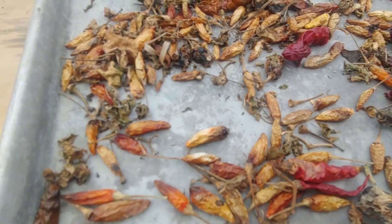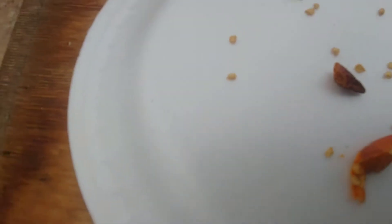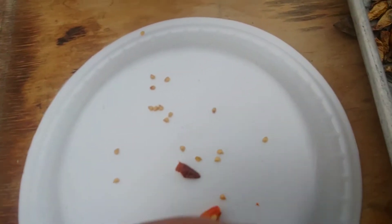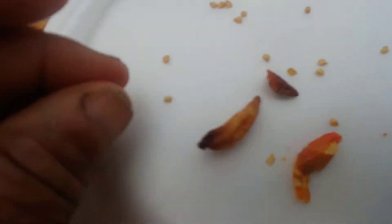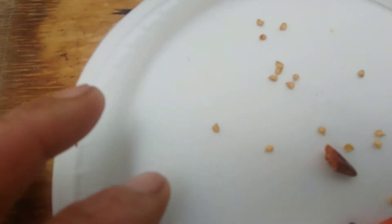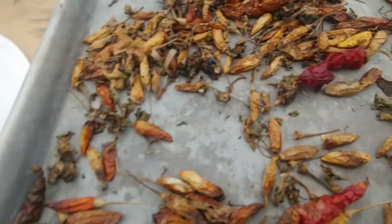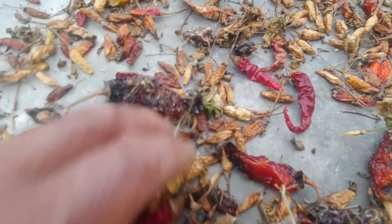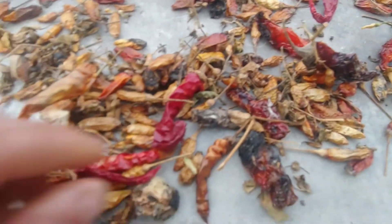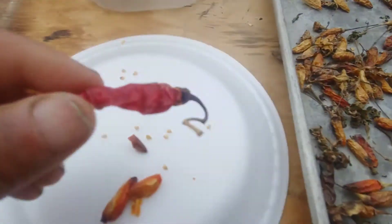Let's open the pods and see what we got. Here are the seeds from the tabasco pepper — little tabasco. When I opened it up, I got the tabasco pepper seeds. They're ready to plant; they're intact. They've been stored, dried, and overwintered. I'll do all the other seeds the same way. Now let's look at the cayenne red pepper.